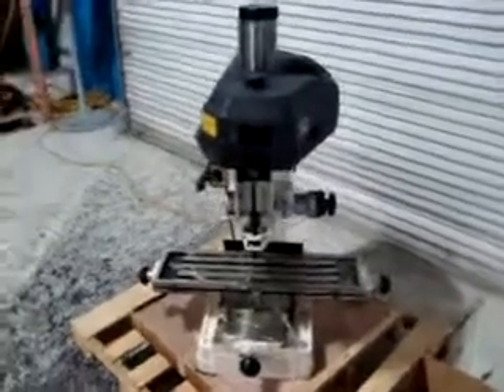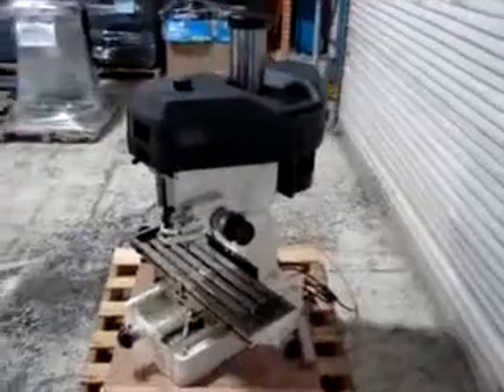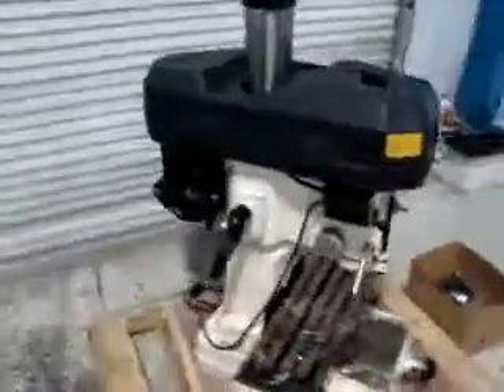This is one of our featured products. It is a Rongfu RF31 milling drilling machine. It's a benchtop model. It is one and a half horsepower and it is currently pre-wired for 115 volt, which means it has a standard plug on it.